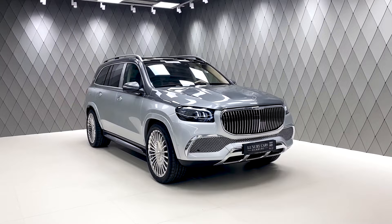This is the Mercedes 600 Maybach. In this video, we are going to modify this Mercedes GLS 400 in Maybach style.